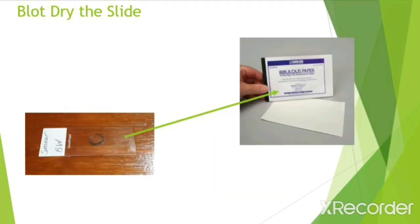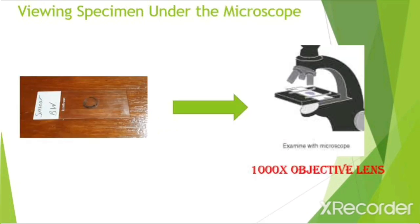Next, gently blot dry the slide with bibulous paper. You don't want to push too hard because you could break the slide. Once your slide is dry, you may now view it under the microscope. Make sure that when you are viewing it under the microscope that it is under the 1000x objective lens.